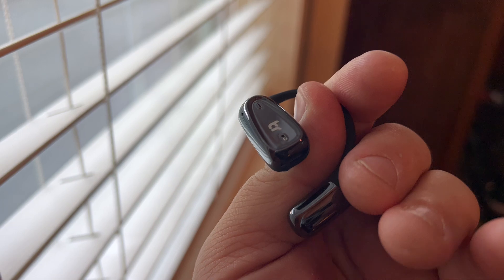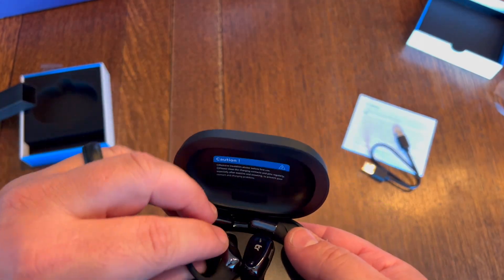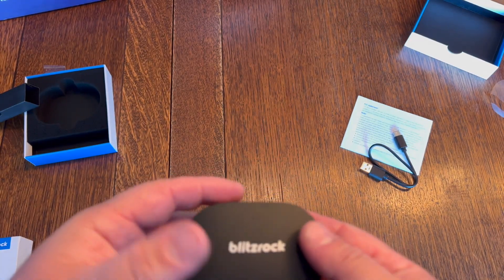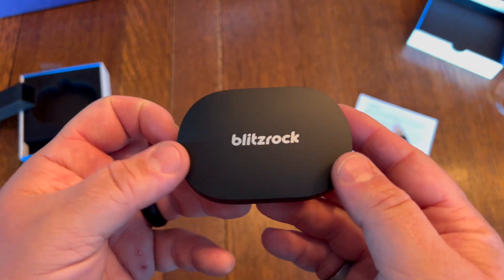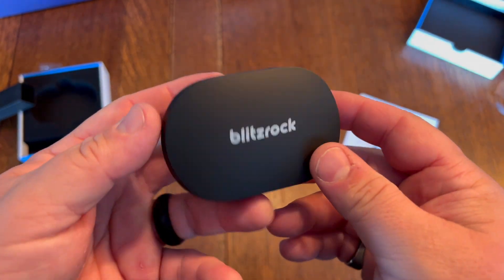It has sensors all around it. You'll connect them via Bluetooth on your phone, and then you can listen to your music, and it sounds really good. You can take calls, and it also has really good noise cancellation for wind resistance.